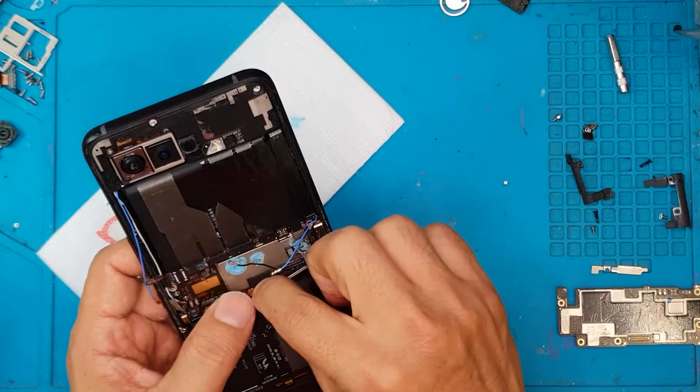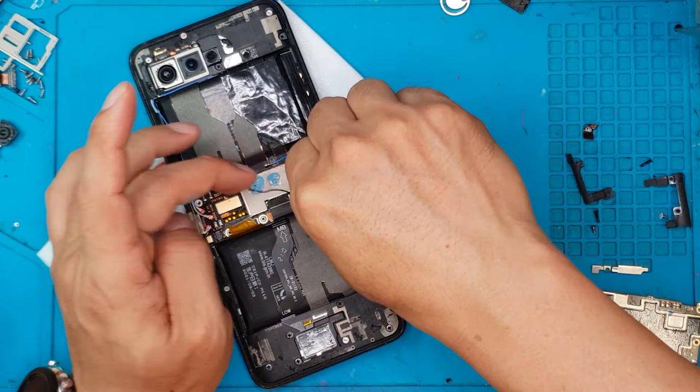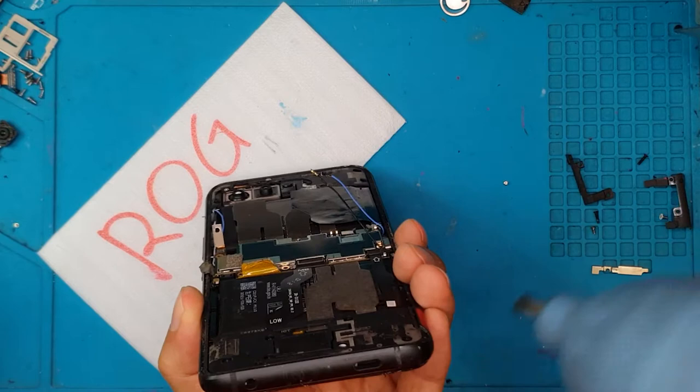Or you can send it here to Sydney CBD Repair Center and we'll perform the same procedure on your smartphone. The battery is surrounded by flat cables and the motherboard is buried underneath a lot of connectors, which makes it more complicated to remove.